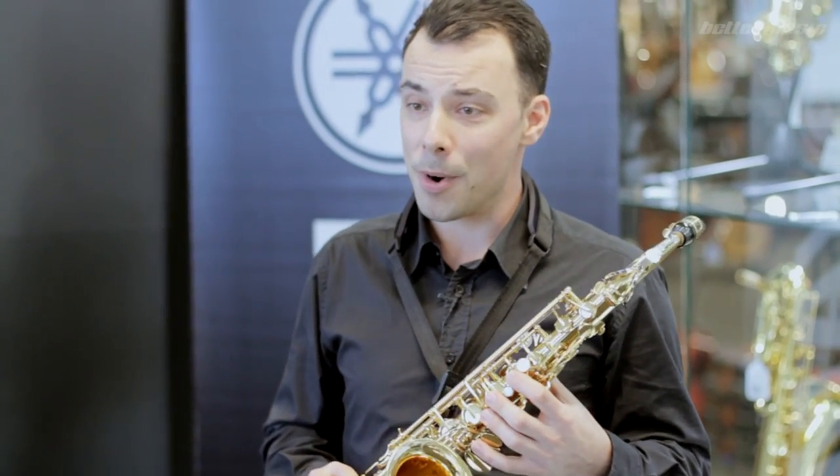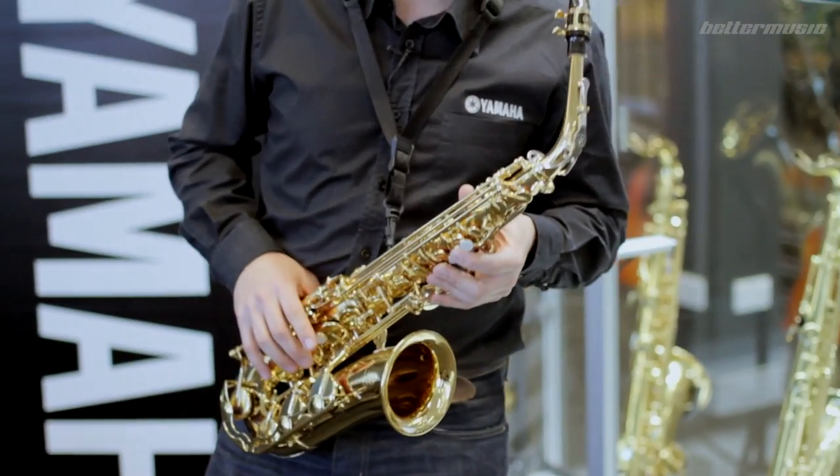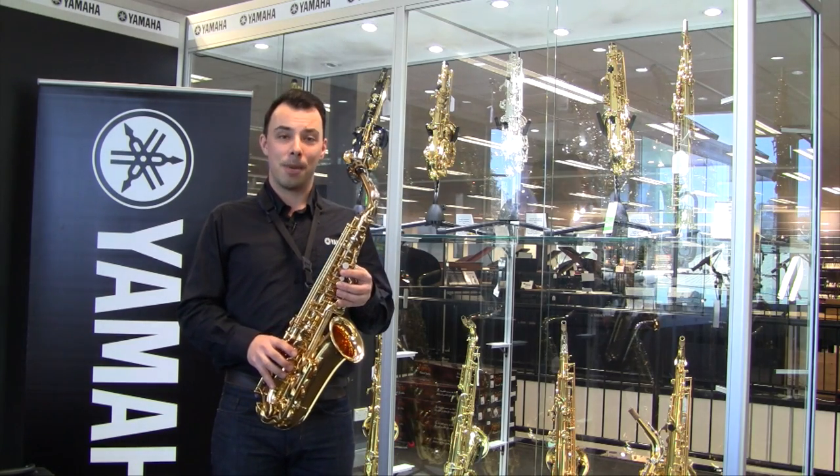Don't forget all Yamaha brass and wind instruments come with a three-year warranty. Just in case something does go wrong, you can take advantage of our national network of authorized service centers, or of course bring it back into Better Music and the team here will help you out.